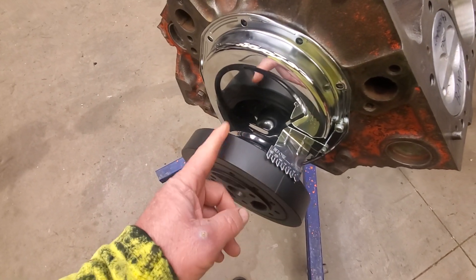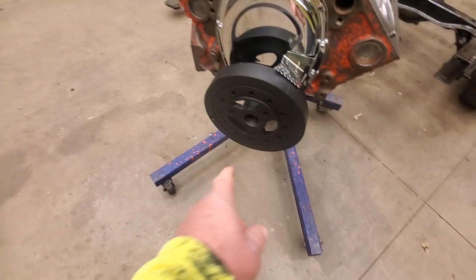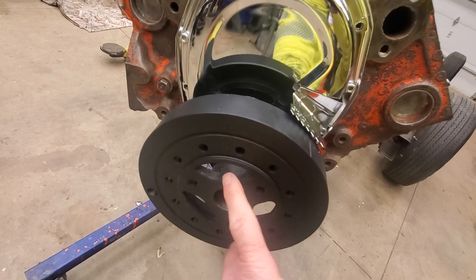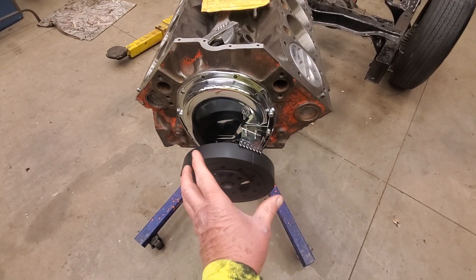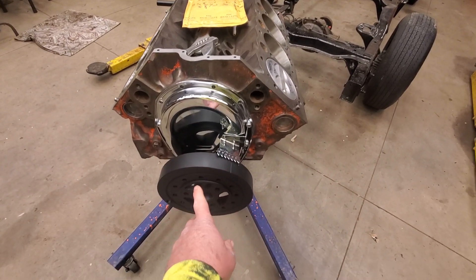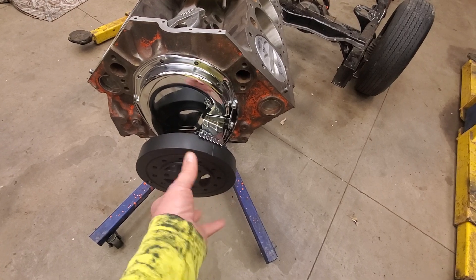If you buy a balancer that's made for a newer engine and use it on this older engine, the mark would be way off. You always want to double-check. Also, harmonic balancers are constructed with a layer of rubber between two metal rings — it's metal, then rubber, then metal. As your engine fires the pistons one by one it sets up vibrations, and the rubber ring absorbs those vibrations to make it run smoother — that's why it's called a harmonic balancer.